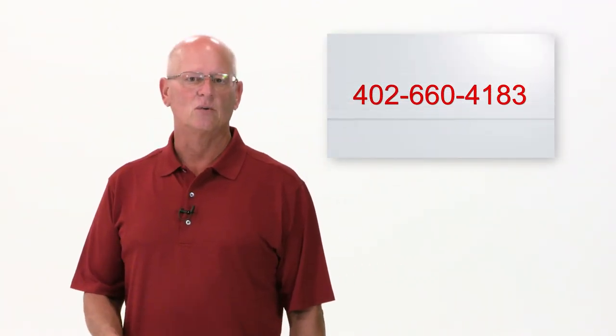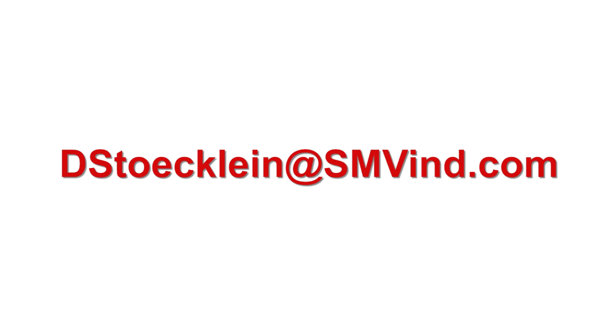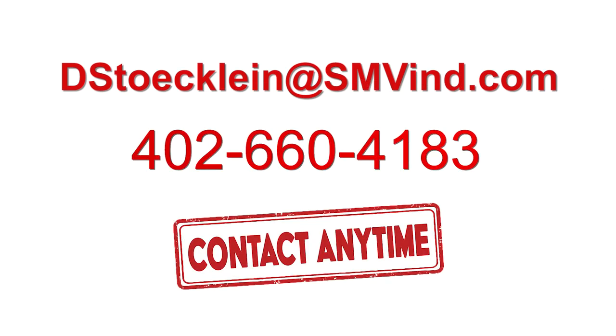So if there's anything in question, feel free to call me — this is the biggest point I want to make. My name is Dave. I want you guys to call me if you have any questions. My cell phone number is 402-660-4183, or you can email me. I am open whenever you're open.